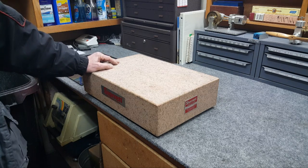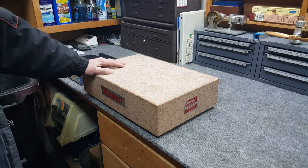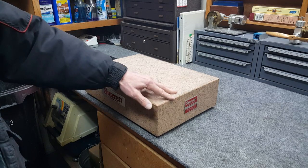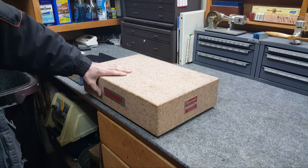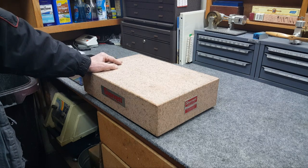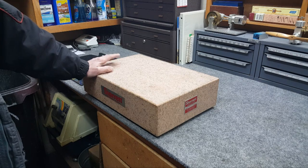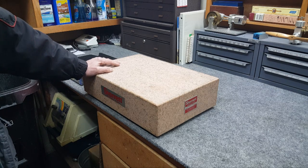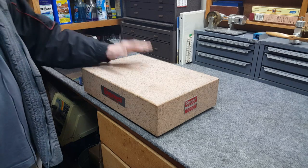On Craigslist, typing in 'machinist' gives you nothing but toolboxes — occasionally something like this shows up. I saw this listed for $130, 12 inches by 18 inches by 4 inches. I measured the one I have and it was 12 by 18; didn't bother measuring the thickness — turns out it's three inches. I emailed through Craigslist on Saturday, never got a response. Come Sunday it's still there, now dropped to $110.